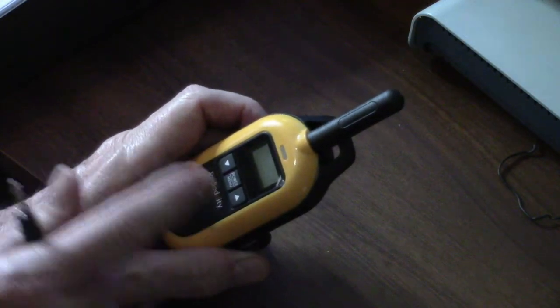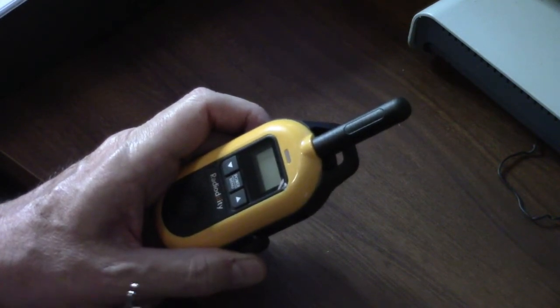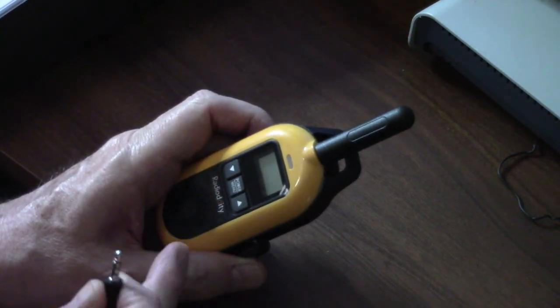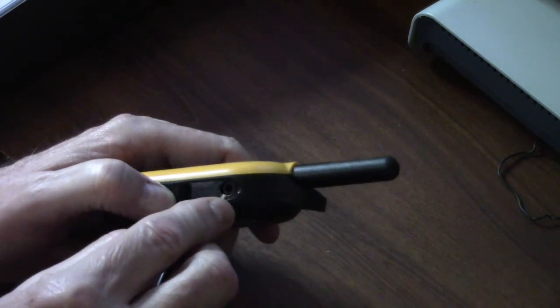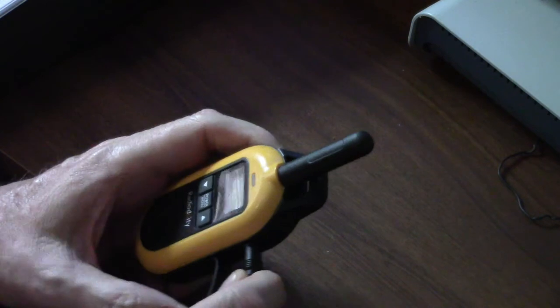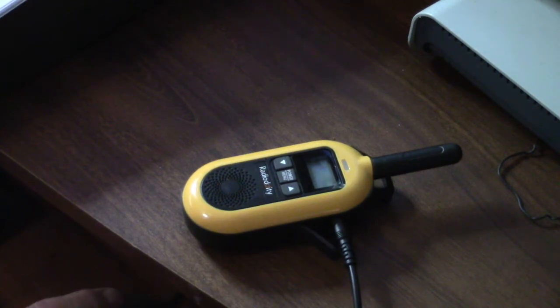everything on the display would come on and then after a little while it would just go blank. What I figured out was: you don't even have to have the radio on. Just leave the radio off and plug this into the headphone jack on the right side of the radio. I've got the program loaded up on a PC. Under Settings I go to Port, and it says it's connected to COM 6, so I just click OK, and then I do a Read from the radio.